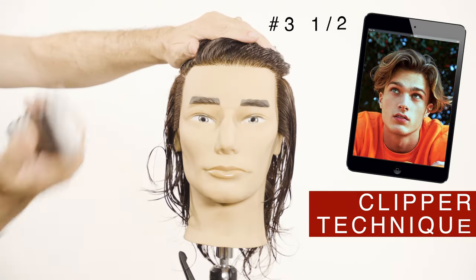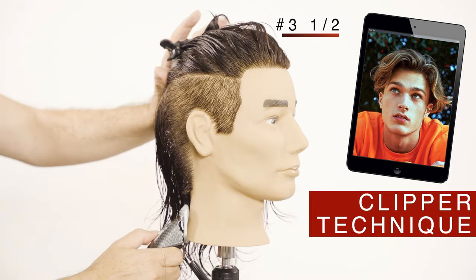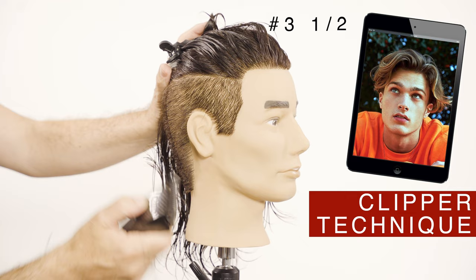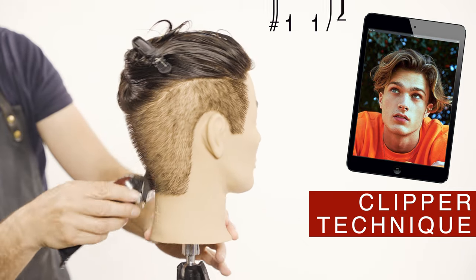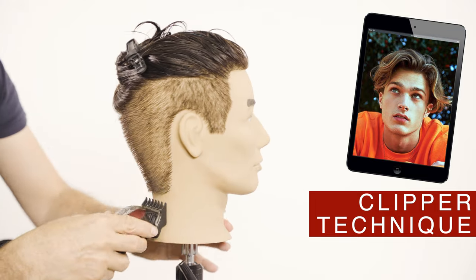To quickly remove the hair and create a good base for the fade, I will use the three and a half metal comb on my clippers, cutting from the bottom up and separating at the end to create a graduation. To continue with the fade, use the number one and a half with a plastic guard comb up to the middle of the fade.